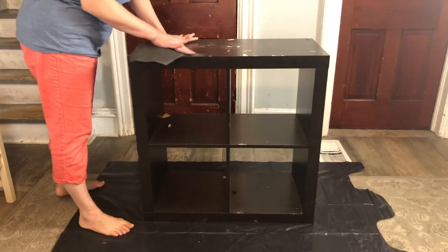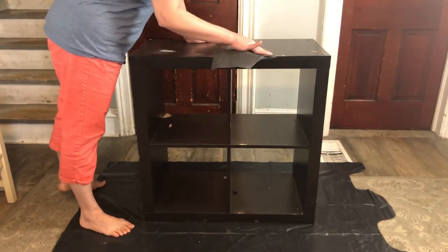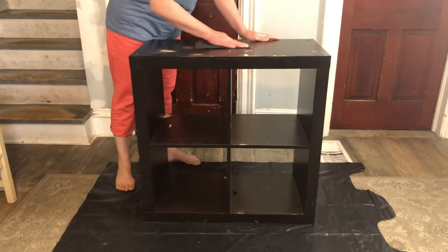This was my first time using chalk paint and I was definitely nervous — and probably should have watched a few more videos before I tackled this. But here we go.